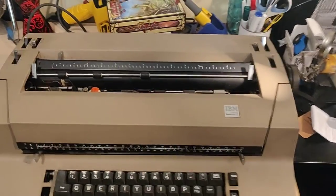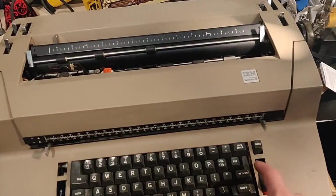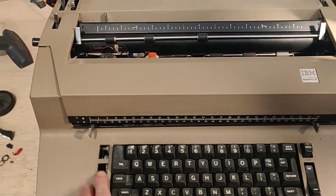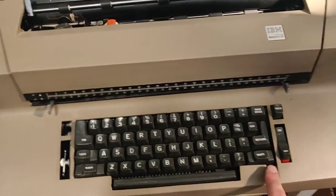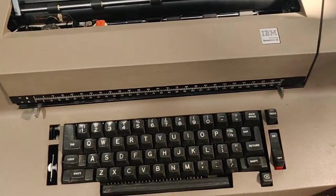It turns on just fine. It can type for the most part. Backspace is fine, but we have the margin buttons missing. Tabs, margin release. Tab is a bit sticky. Shift is also a bit sticky.